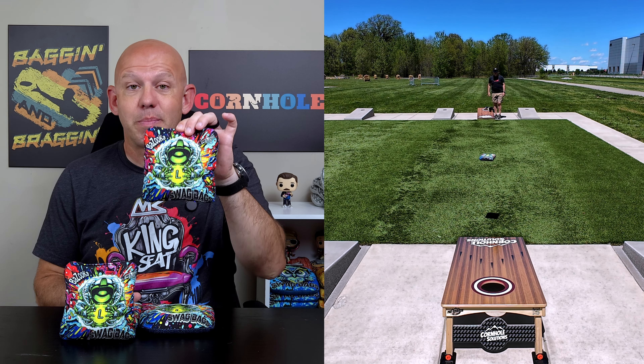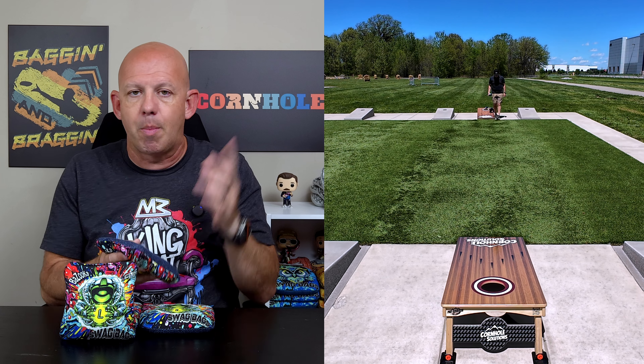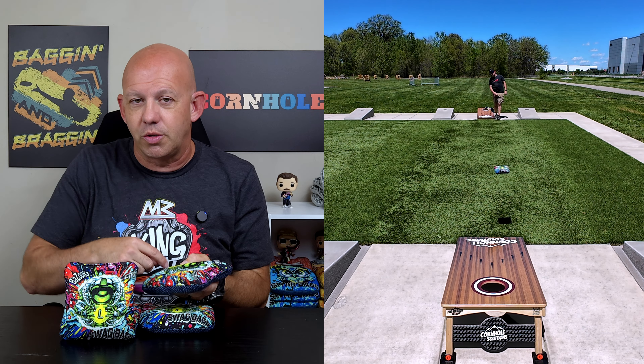Mike with Mike's Bags. Today I'm reviewing the Bazooka L by Swag Bags. I reviewed the regular Bazooka a while ago and I'll put a link to that — it should be up in that corner as well as in the description.